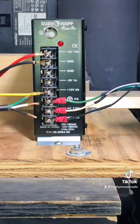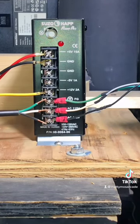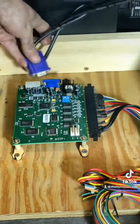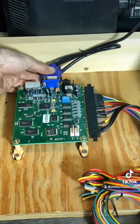Next, we need power for the monitor. It's going to go the same way — another power cord, just like that. Then you want to plug in your JAMA edge connector and your video signal, and hook that up to the monitor as well.